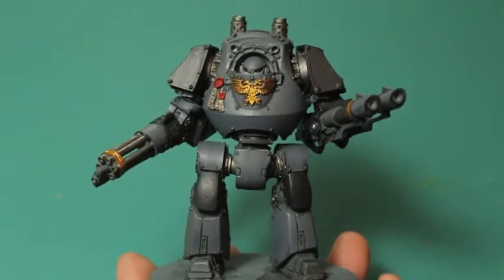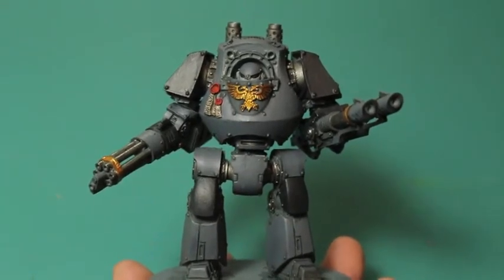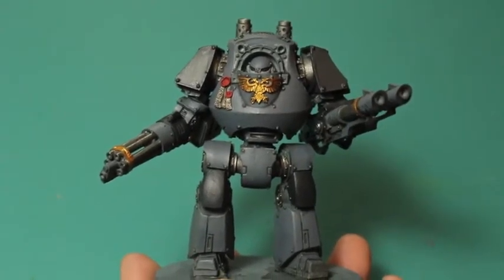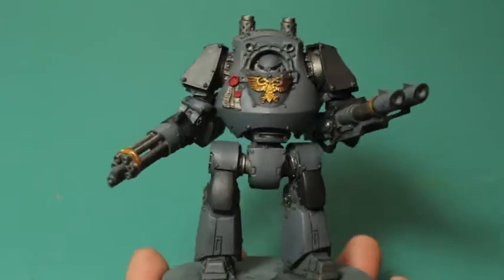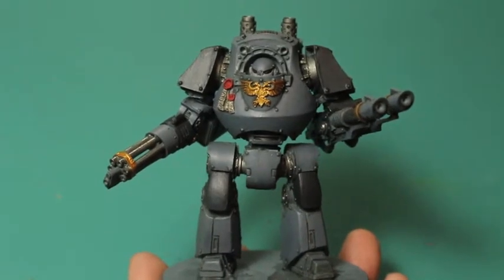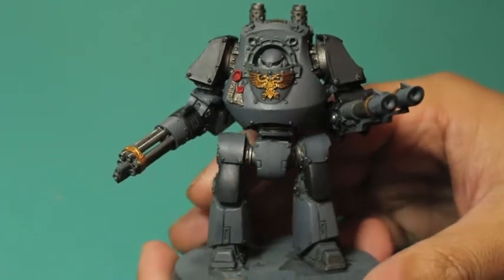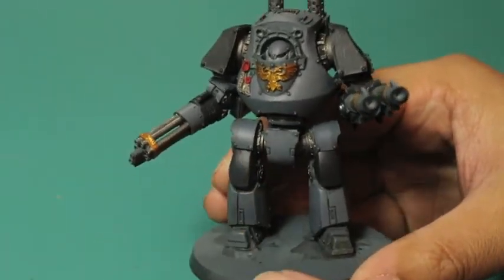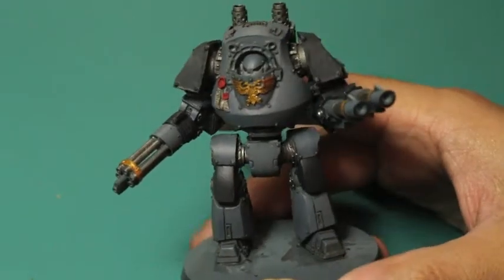The colors are exactly like the colors I used for the Carcharodons Terminators, and you might remember I did a painting tutorial on how to paint them. I would use the same colors for a regular Carcharodons Tactical Marine, or even if you want to transfer them over to vehicles.